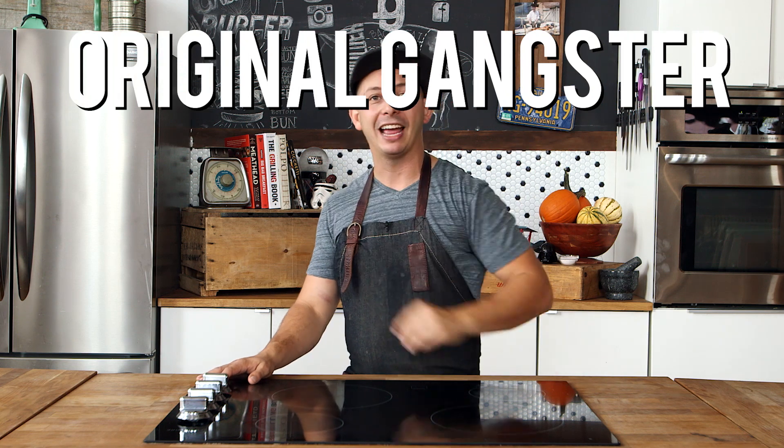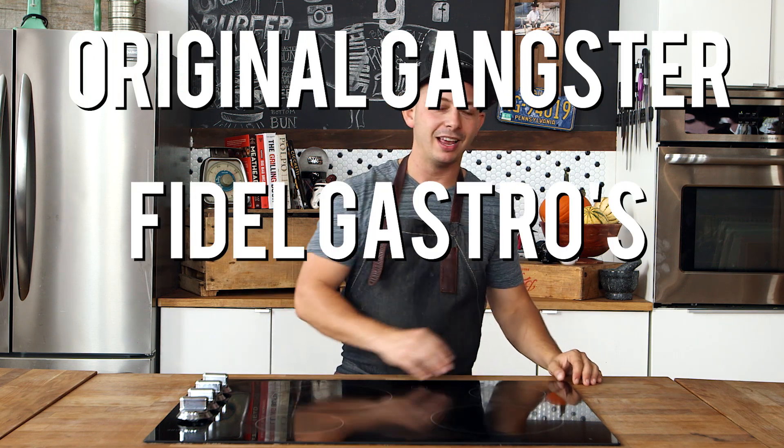Hey folks, I'm Matt from Fidel Gastro's. In case you didn't know, I am a Canadian, and that means I celebrated my Thanksgiving like three weeks ago. But I also know that American Thanksgiving is right around the corner, so I thought it'd be awesome to show you a little OG FG recipe — OG stands for Original Gangster, FG stands for Fidel Gastro's — from my cookbook, Street Food Diaries.